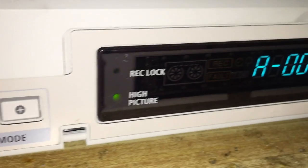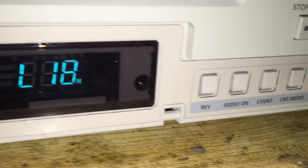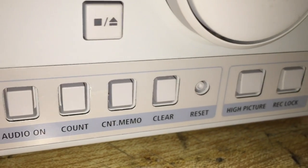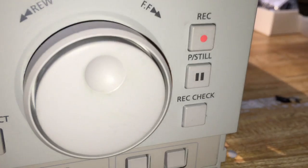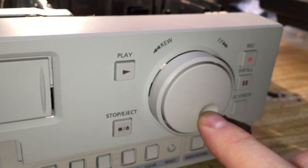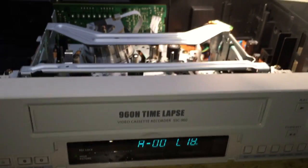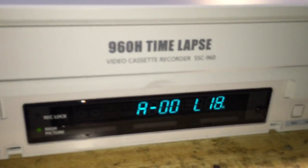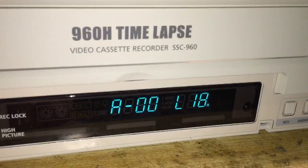A lot of VCRs do have a menu, but we have a shift and V-lock, tracking set, time mode. The display is showing something strange — '00 L 18 H.' Over here we have rev audio on, count, memo, clear, reset, high picture, and record lock, record check, record play, stop, and a jog shuttle control. A lot of extra features you would not find on a typical VCR. This Samsung has the ability to record in a time-lapse fashion.